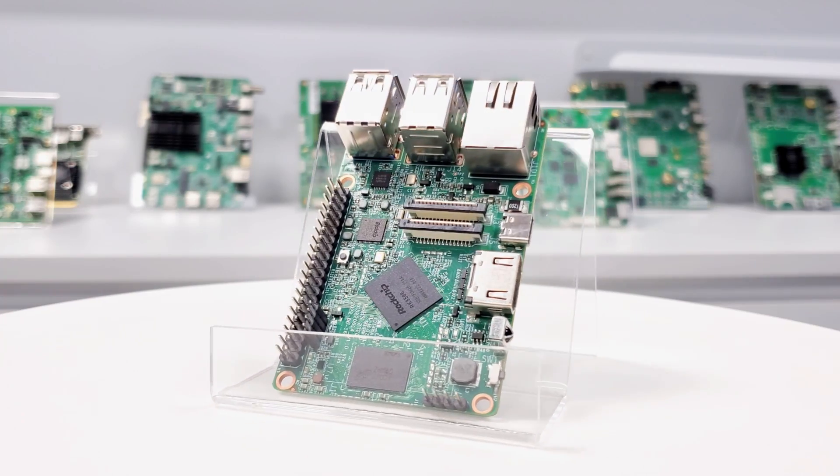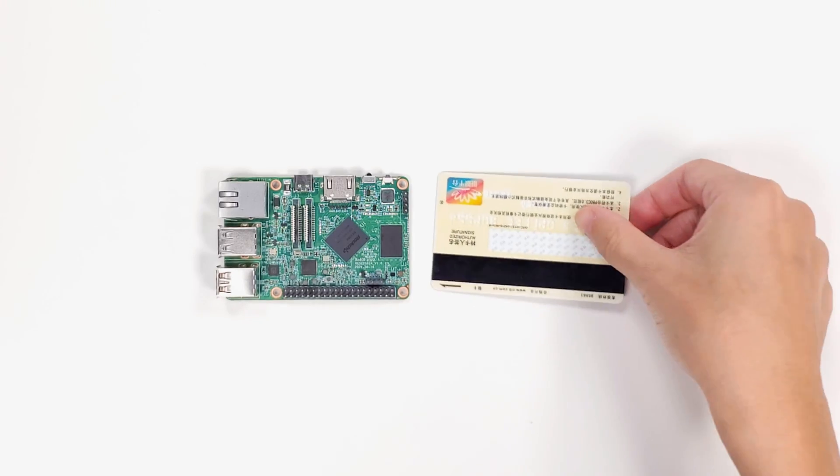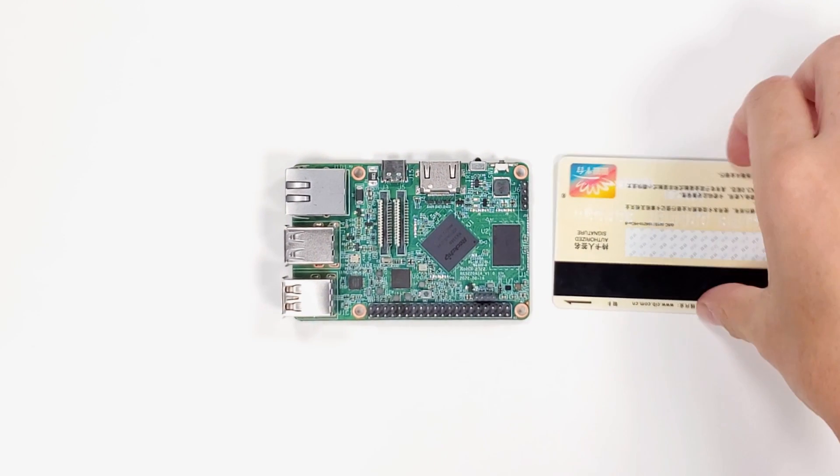Today, we will focus on the model XPI3566. It is a tiny board, the same size as a credit card, but with all the functions we need.